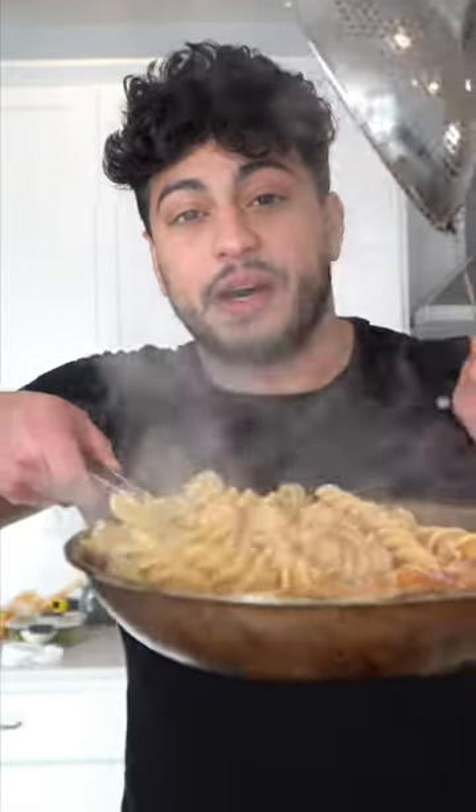And then last but not least, our al dente pasta goes in. And as always, Bismillah. I promise from start to finish, it took about 15 minutes.